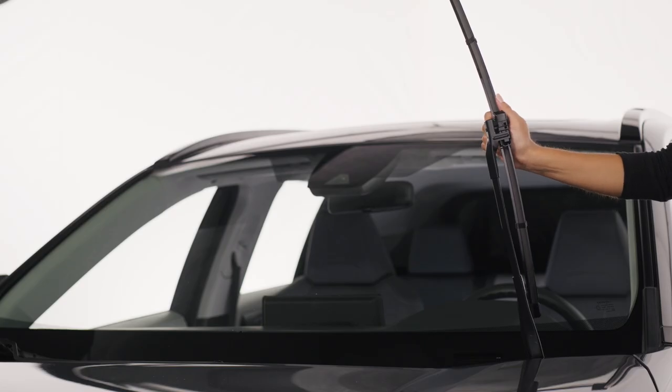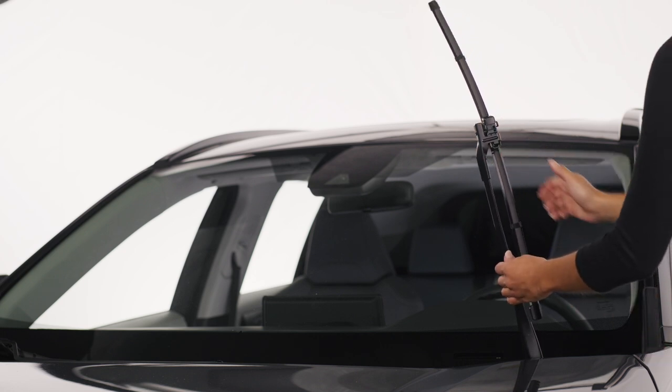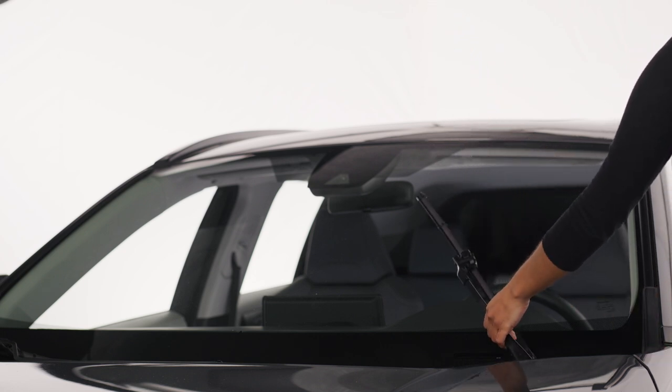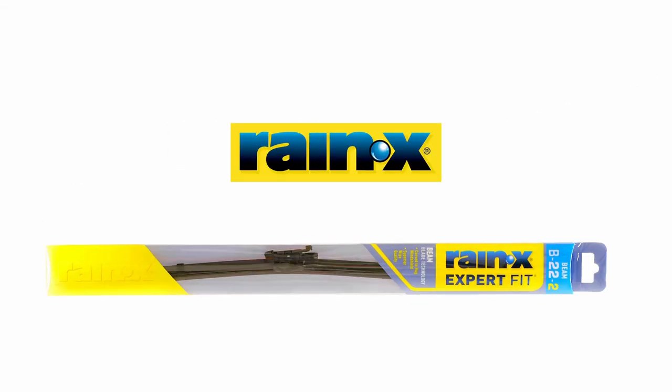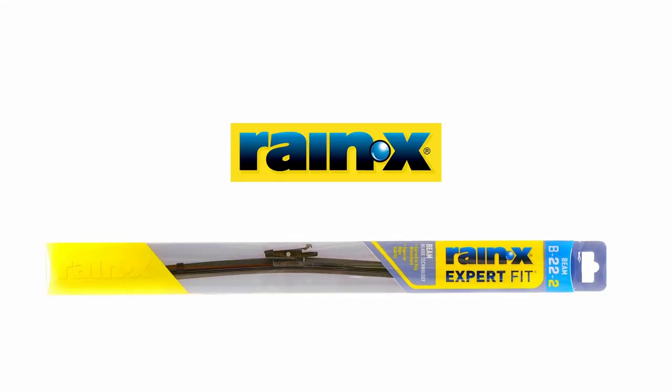Tug on the blade to make sure it's properly fastened, and lower the arm gently onto the windshield. Installation is complete. You are now ready to outsmart the elements with Raynex Expert Fit Beam.